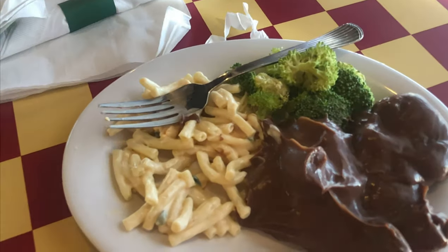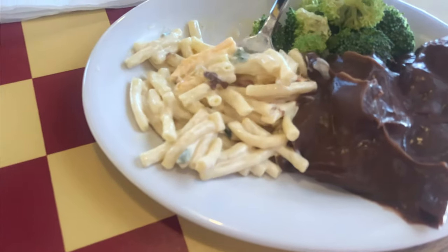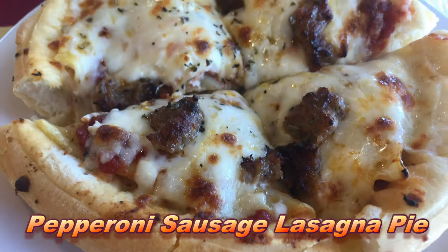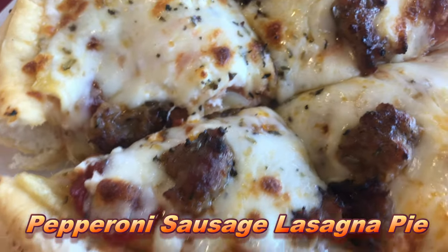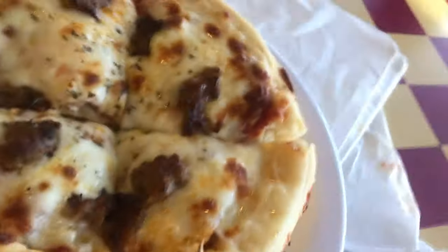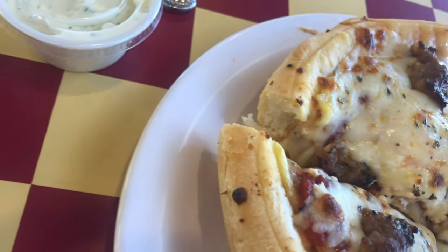Let's get to the salad. So here it is, Outlaws — it's the lasagna pie from Chicago Connection. There's pepperoni on here, sausage, mozzarella cheese, and noodles right there. Nice, this looks nice, let's try this.